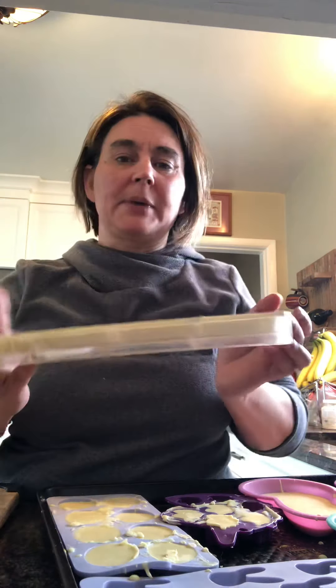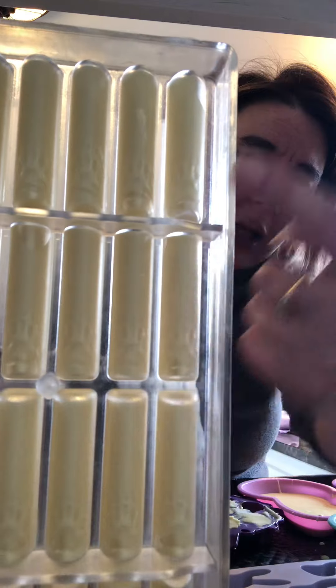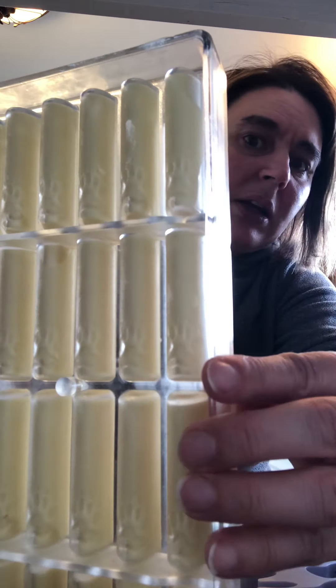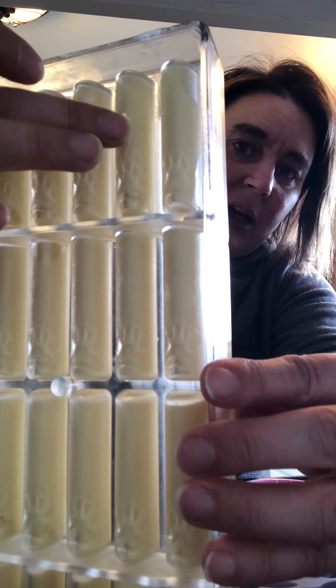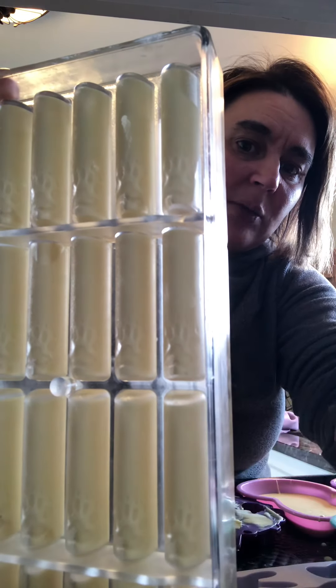And these here I am going to leave because I know they're not done. Once again, on the back, if you look, they're going to look a little bit clear — kind of like that spot there. If you can see the varying difference along in here as well, that means it's separating from the mold. So when the whole thing looks like that, that's when it's going to be ready.